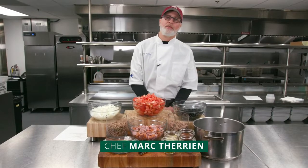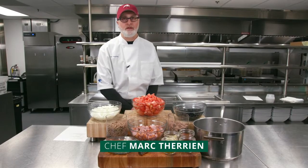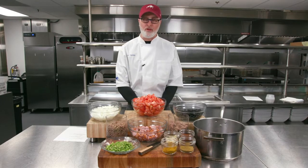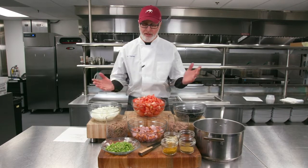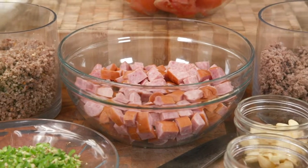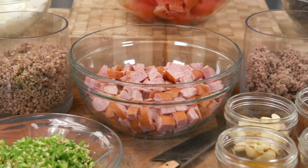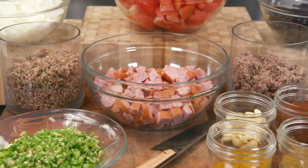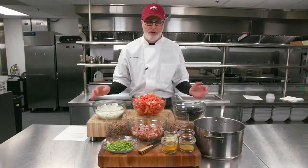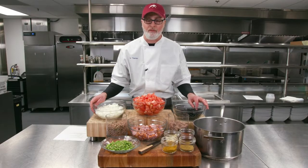Hello everybody. My name is Mark Tharingen from Keeneland Hospitality. Super Bowl is almost here, so we thought we would share my coveted chili recipe. You'll notice that everything is all set up and it looks great — this is actually how I do cook. The reason we do this is because you want to be organized. The more organized you are, the better this dish is going to come out.